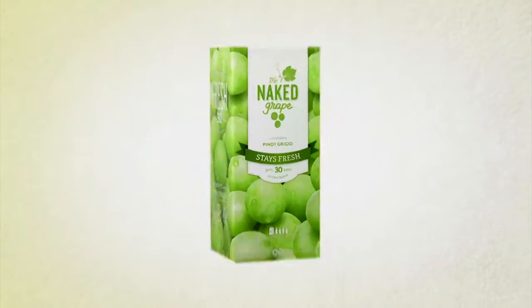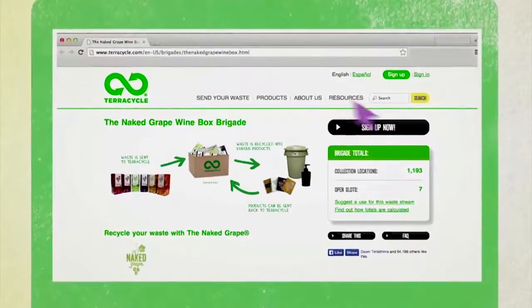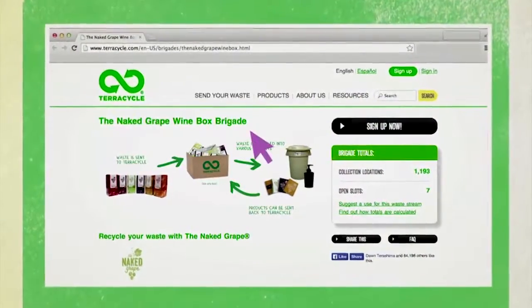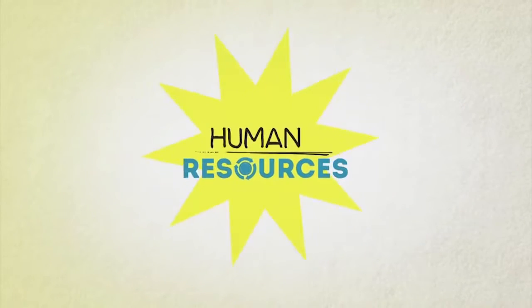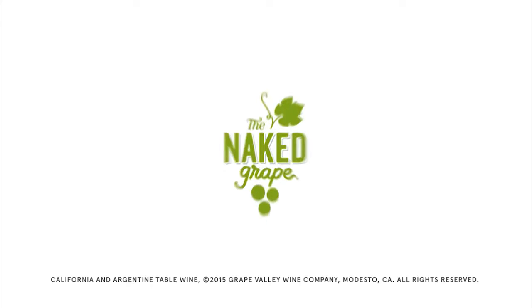Now here's another idea. Want to recycle your Naked Grape box? Sign up for the Naked Grape Wine Box Brigade at TerraCycle.com. Then smush your Naked Grape boxes flat, spout lining and all. Print out the free shipping label and send it into TerraCycle. Human Resources is presented by The Naked Grape.